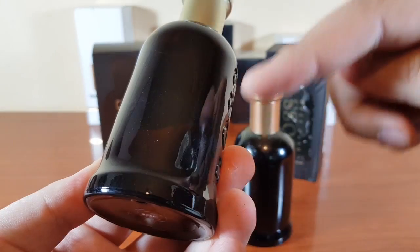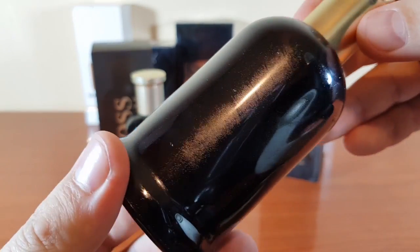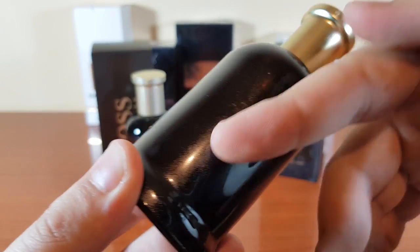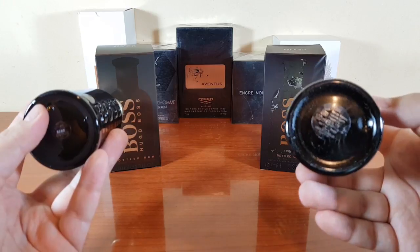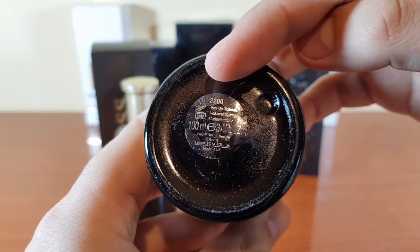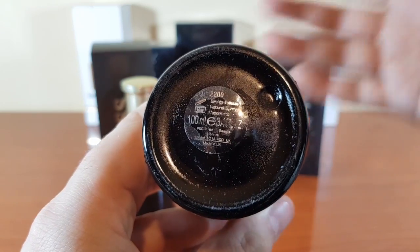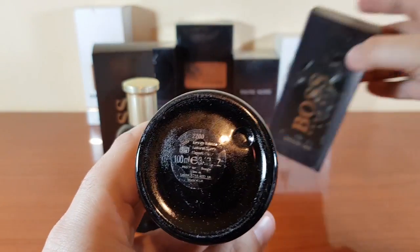This is the front. The authentic has a really smooth glass, but the fake feels like going through sandpaper. The same batch code appears on the bottle as on the authentic box. This is the bottom of the fake — I don't know if 2200 should be the batch code, but it's not the same as what's carved at the bottom.